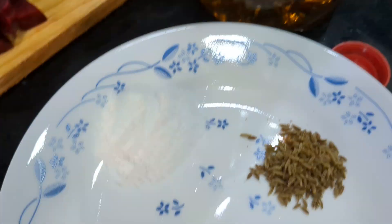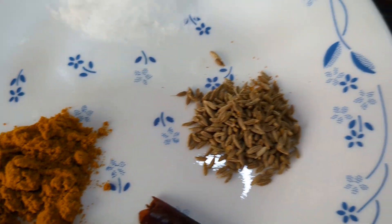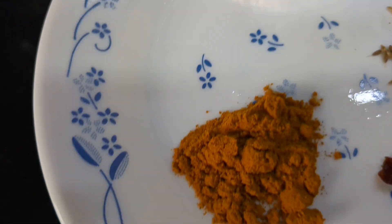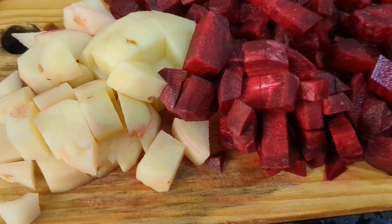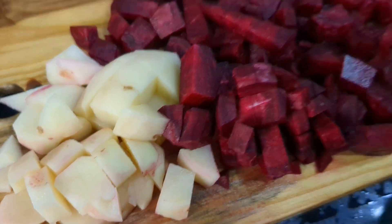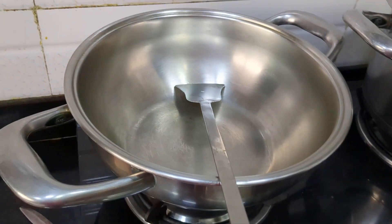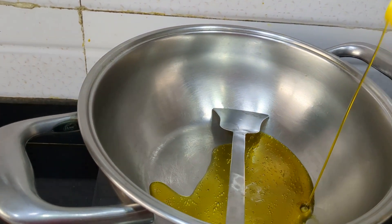I have taken some oil, cumin seeds or jeera seeds, red chilli, salt and turmeric. It is a very easy way of finishing. So let's take a thick bottom vessel or the kadhai for some oil.